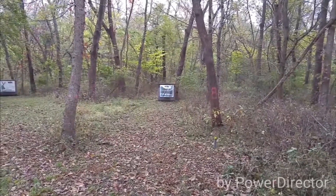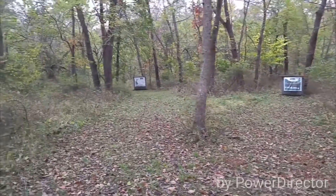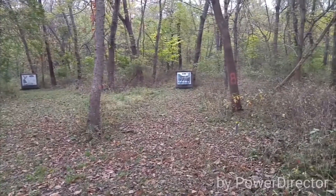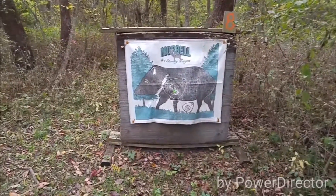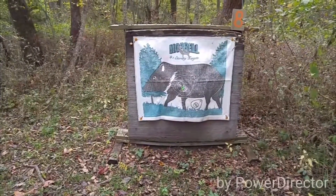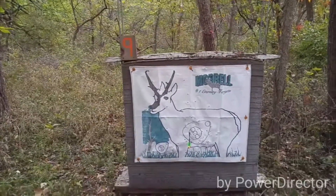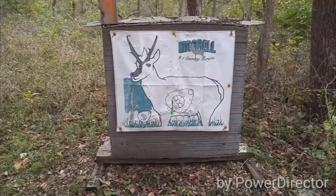This is Target 8 — it's a 20 yard shot. This is Target 9 — it's a 25 yard shot. We'll start with Target 8. Target 8, 20 yards — the pig is hurting for certain. Target 9 — shot that one a little left, still good enough.